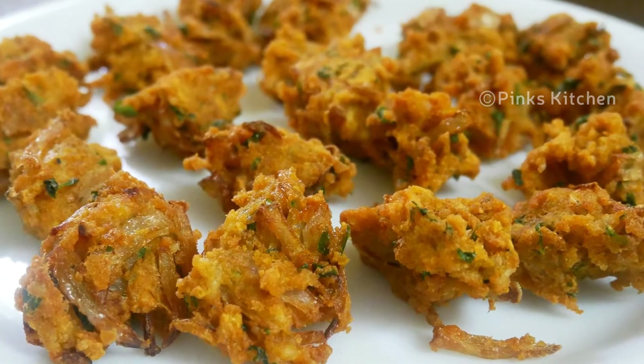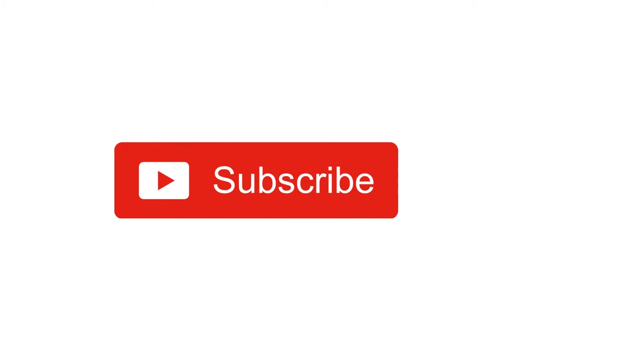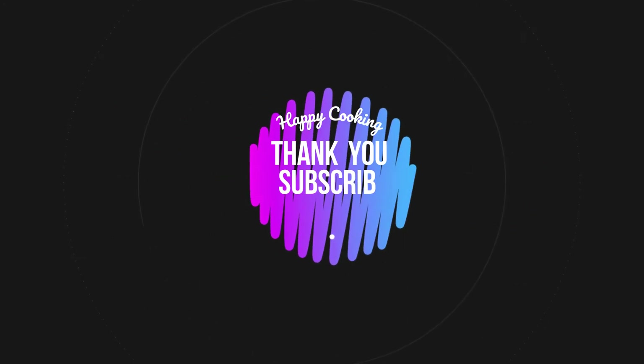Tell us about it in the comments. See you in the comments. Bye friends! If you enjoyed this video, like, share, comment and subscribe. Click the bell icon and get all notifications.